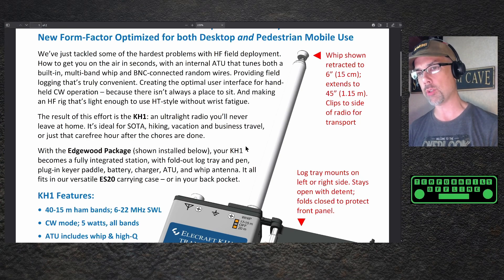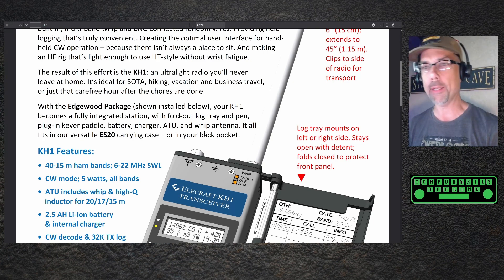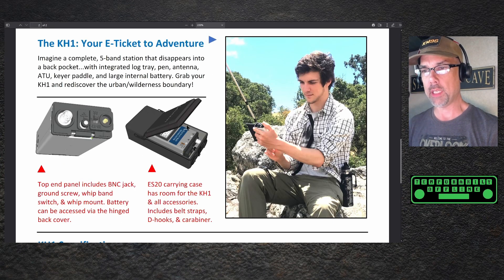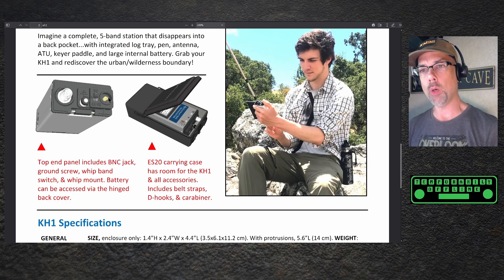It's ideal for SOTA, hiking, vacation, and business travel, or just that carefree hour after the chores are done. With the Edgewood package installed, your KH1 becomes a fully integrated station with fold-out log tray and pen, plug-in keyer, paddle, battery charger, ATU, and whip antenna. It all fits into the versatile ES20 carrying case or in your back pocket. I'm guessing the Edgewood package is this flip-out case with your log paper in it, and the ES20 is the carrying case it's shown in. I like that the whip antenna can be disconnected and put away so you're not sitting on it and breaking it.